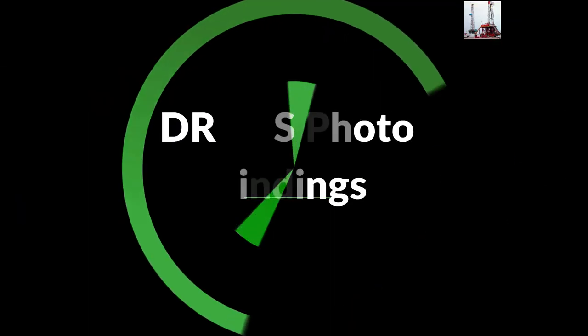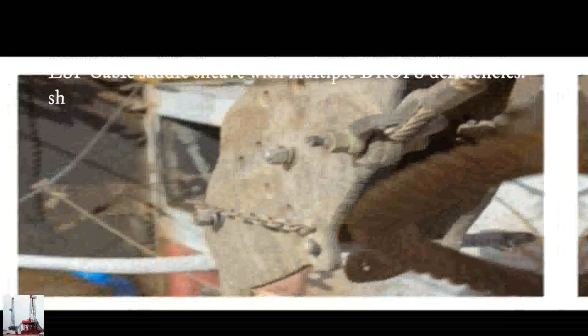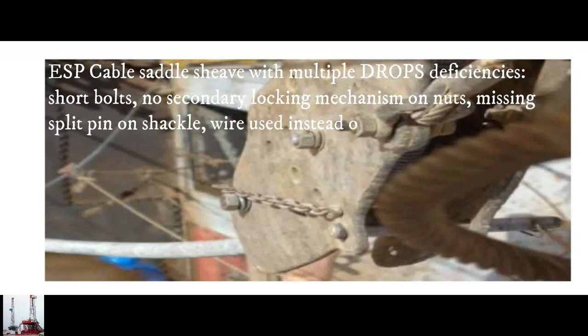Drops photo findings: ESP cable saddle sheave with multiple drops deficiencies. Short bolt with no secondary locking mechanism on mouse. Missing split pin on shackle — wire welding rod used instead of split pin.